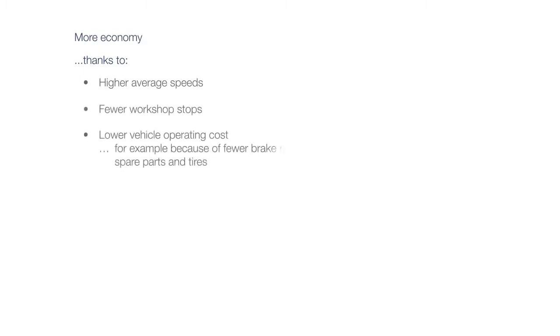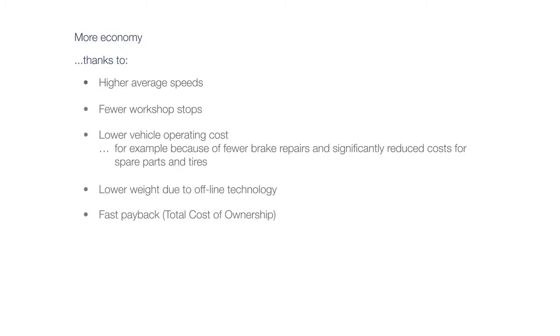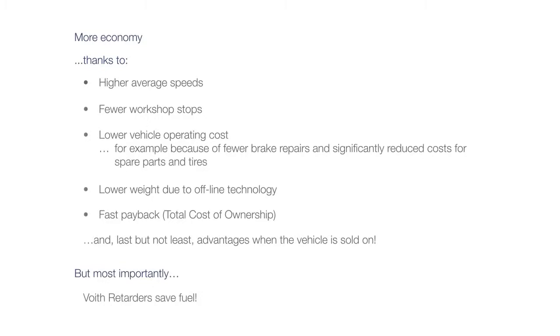More economy, thanks to higher average speeds, fewer workshop stops, and lower vehicle operating costs — for example, because of fewer brake repairs and significantly reduced costs for spare parts and tires. Lower weight due to offline technology, fast payback, lower total cost of ownership, and advantages when the vehicle is sold on. But most importantly, Voigt retarders save fuel.